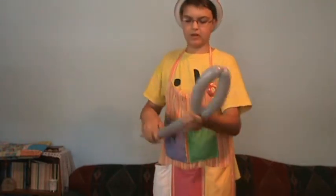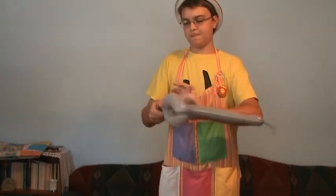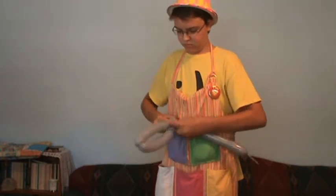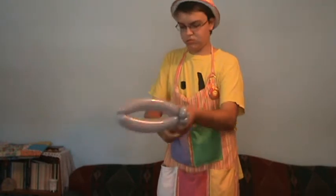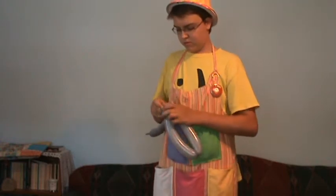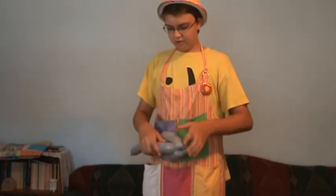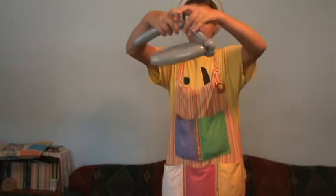Then you're going to make three pinch twists. These will be the propellers. Now you're going to twist off about a four to three inch bubble to get two pinch twists.